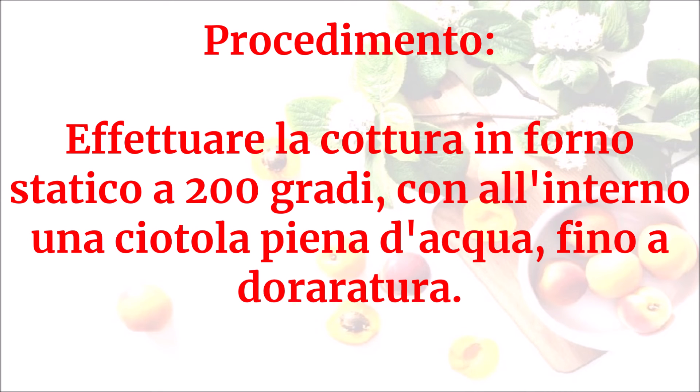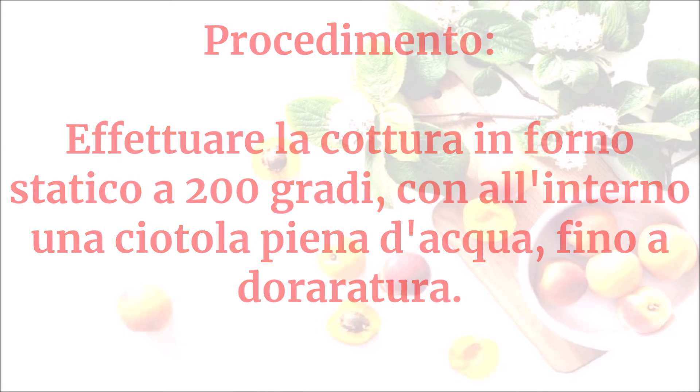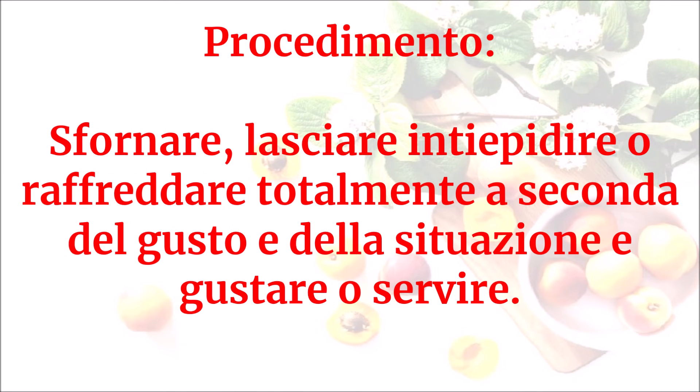Effettuare la cottura in forno statico a 200 gradi con all'interno una ciotola piena d'acqua, fino a doratura. Sfornare e lasciare intiepidire o raffreddare totalmente a seconda del gusto e della situazione, e gustare o servire.